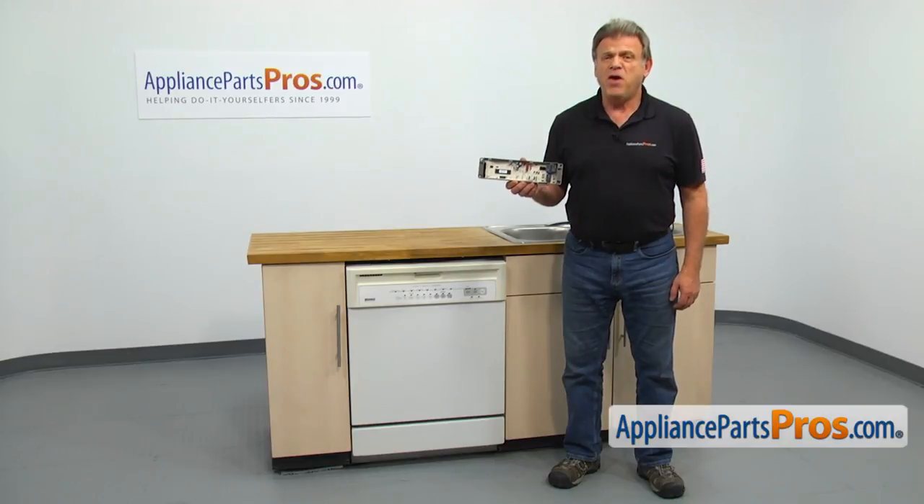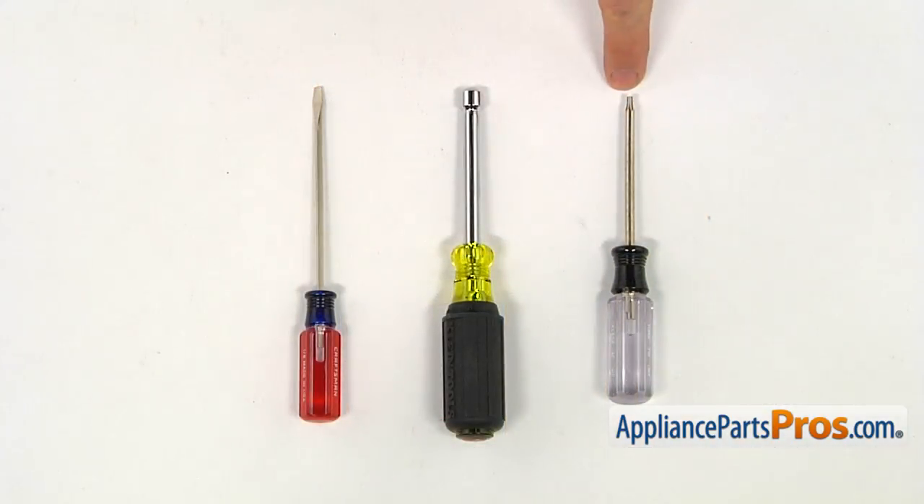It's going to be a very easy repair. It should only take a few minutes. For the job, we're going to need a Torx 15 screwdriver, a quarter-inch nut driver, and a small flat blade screwdriver.